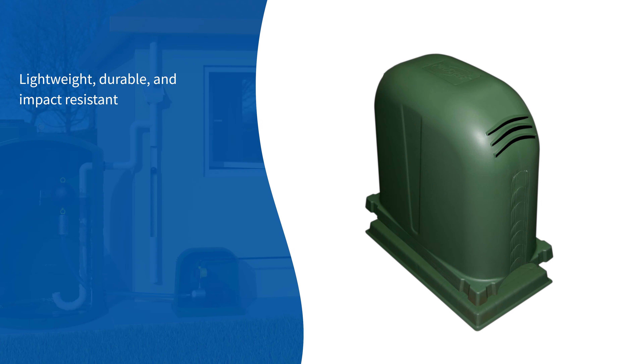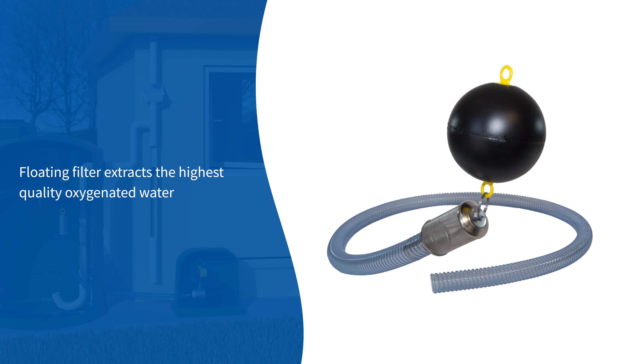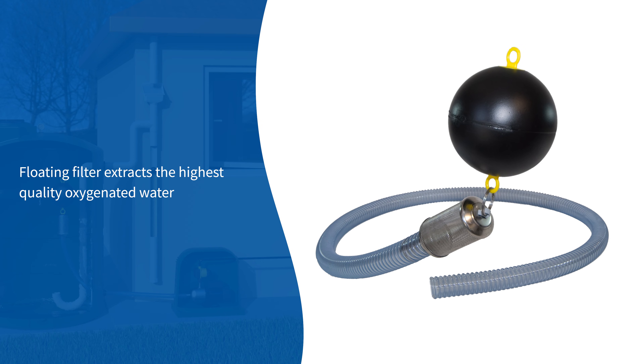The cover and base are simple to install and raise the pump off the ground. The floating filter ensures the pump extracts the highest quality oxygenated water from the tank. The screened filter protects the pump by filtering out sediment, and the non-return valve prevents siphoning of the tank.